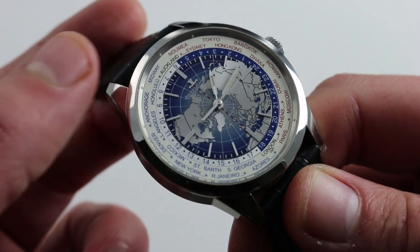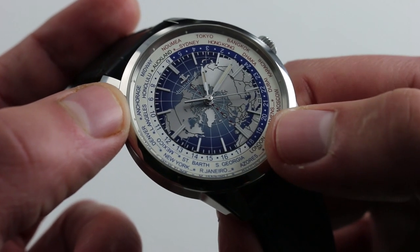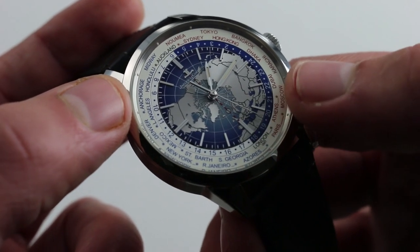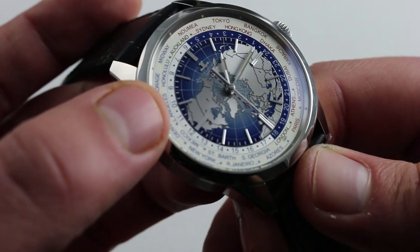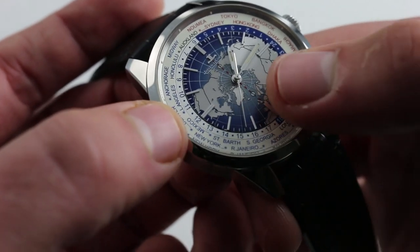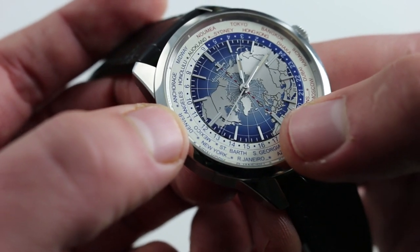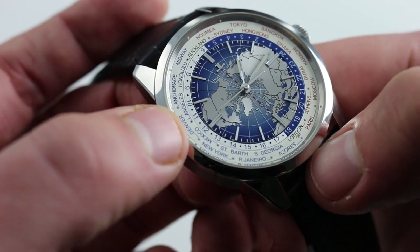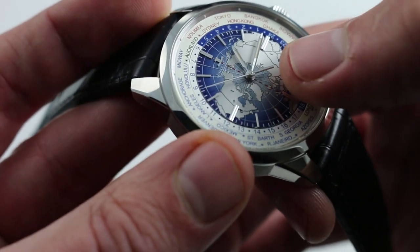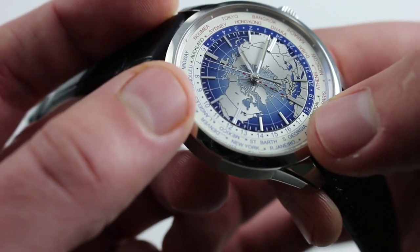What a dial! You can see the world-time chaptering outboard — one city for each of the world's 24 principal time zones. Inboard of that, there's an alternately blue and white world-time chaptering calibrated to 24 hours, the colors indicating day and night. At center, a spectacular Mercator projection, almost like a bird's-eye view of the world from the North Pole, with a gradient from almost silver to a rich cobalt blue at the edges. What you're looking at is actual lacquer — it has a beautiful gloss appearance and plays with the light in gorgeous fashion, contrasting nicely with the metallic sunburst grain that runs across all of the land masses. That has a gentle glow; the gloss, a beautiful bright shine.